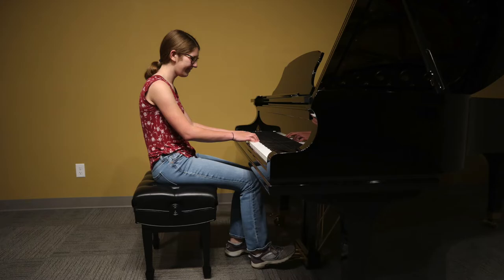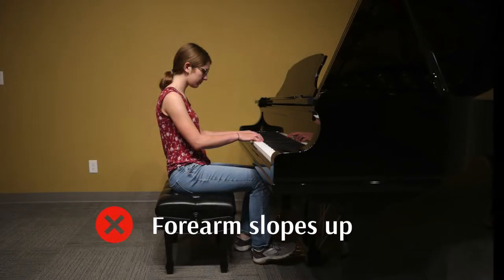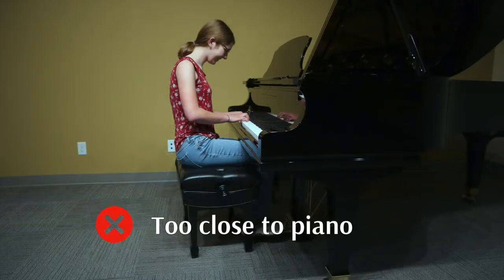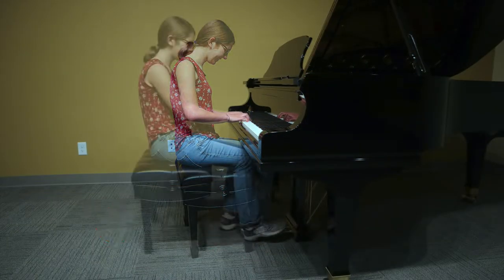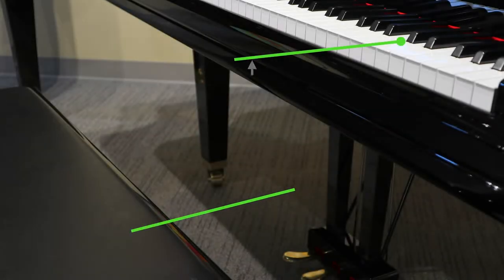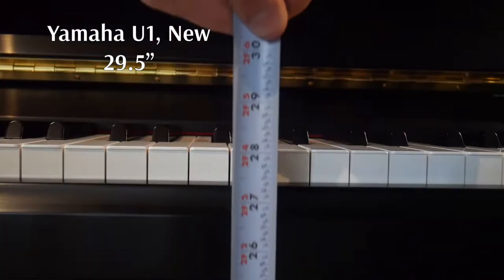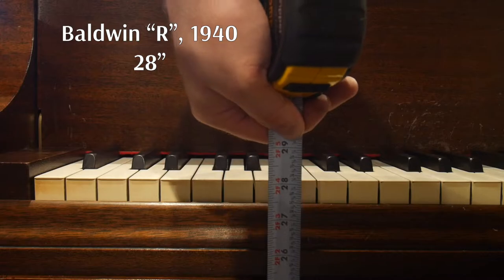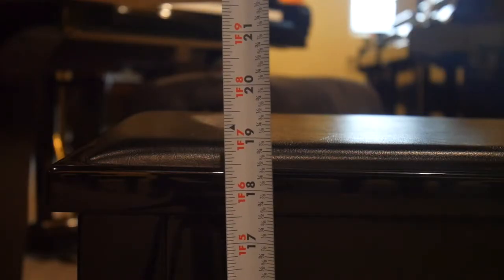Now observe where your forearms are. The forearms should be either parallel to the ground or sloping slightly downward toward the keys. Also think about your bicep and tricep position — it should be angled slightly toward the piano and shouldn't be too extreme one way or the other. For most people, the so-called 10-inch rule will work really well. This means that you measure the distance from the floor to the top of the white keys, subtract 10 inches, and you'll get a standard height for a bench at that piano. Most pianos have a key height of 28 to 29 inches from the floor to the top of the keys, so for most people a bench height of about 19 inches works really well.